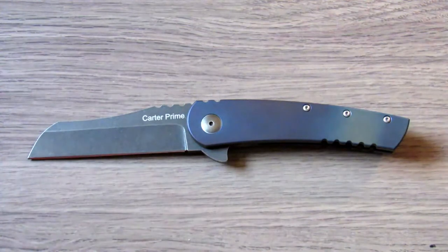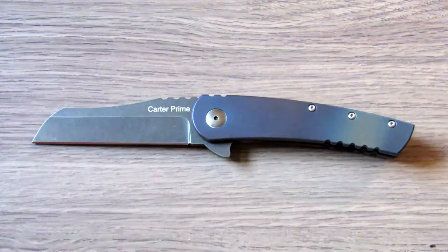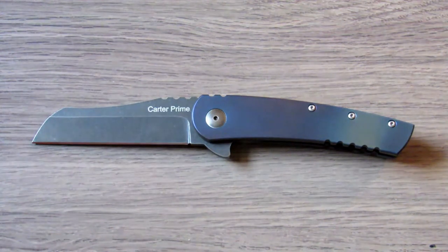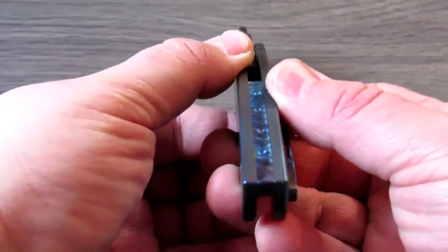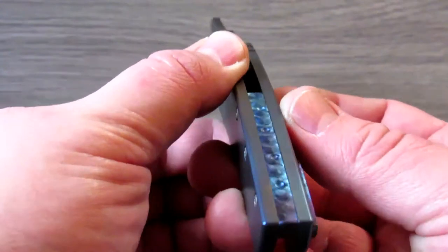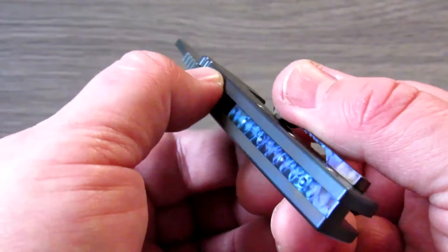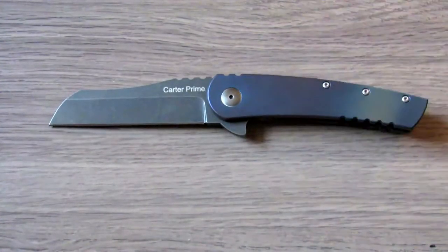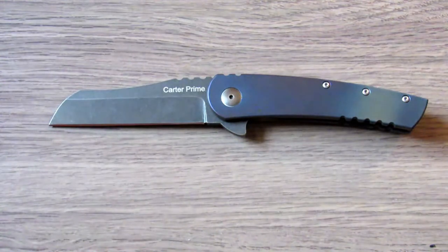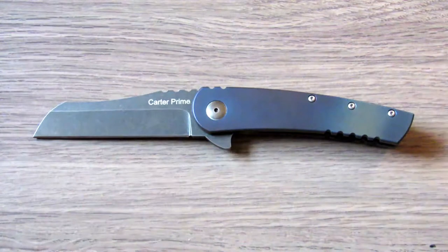Some people noticed right away that this knife has a unique shape, and even though it's only half an inch thick — which in my opinion isn't terribly thick — it's a little bit on the wide side. A lot of people seem to get hung up on that, and I think it's because it looks wider than it is. I went ahead and mic'd it, and it is just over half an inch, so that's really not a huge deal for me.